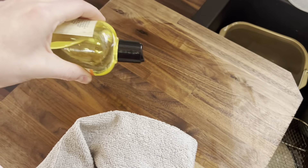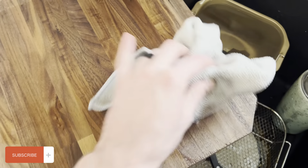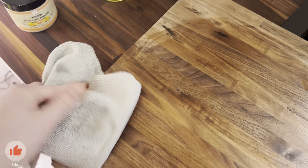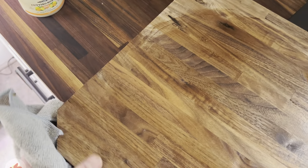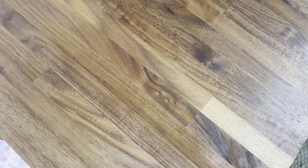It smells like lemons and oranges — a really nice overall smell. You're going to want to apply this frequently because the cleaning process is quite enjoyable. You'll need to clean it less often once you use the wax. If you're just using oil, you'll have to apply it more often. But this two-step process is really going to help you preserve everything overall.